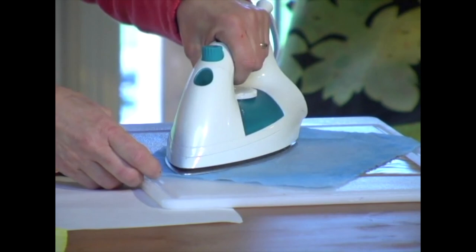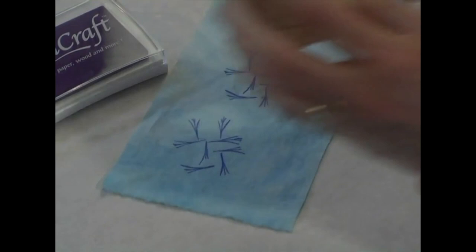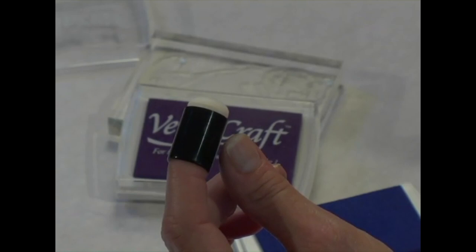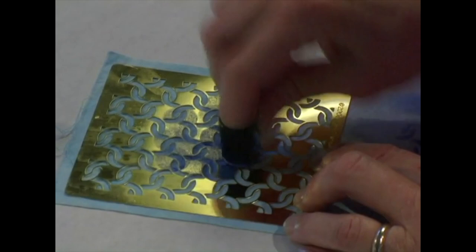Just like the all-purpose inks, heat-setting is required to set in the color so your piece is washable. When heat-setting, it is recommended to place a cloth between the iron and the hand-dyed piece. Ink your rubber stamps with the VersaCraft ink pad and firmly press straight down onto the fabric. Try stamping in various directions to design your own background. In addition to stamping a design, try using the sponge daubers to add a unique look. The sponge daubers can be used on their own for a dotted or airbrush effect, or sponged over a stencil design on the hand-dyed fabric.